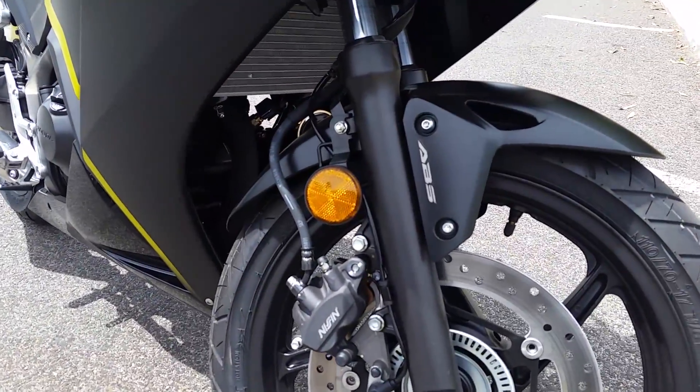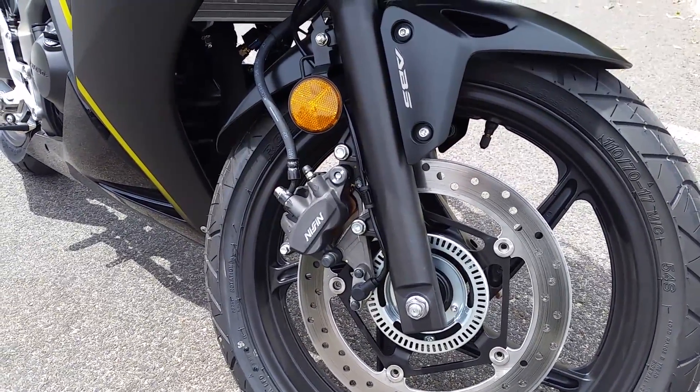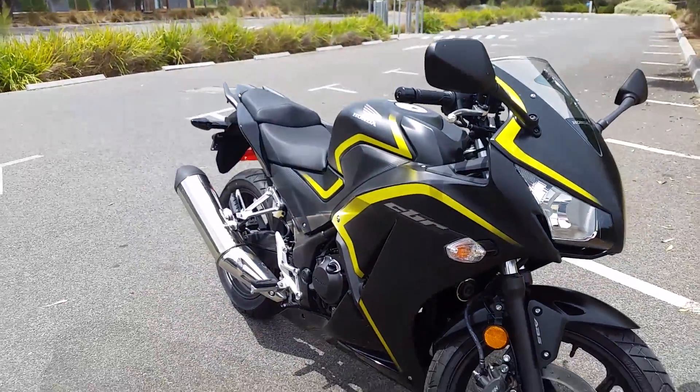One of these has the ABS option. As you can see here, the brake setup is slightly different to the first one, which doesn't have the ABS.